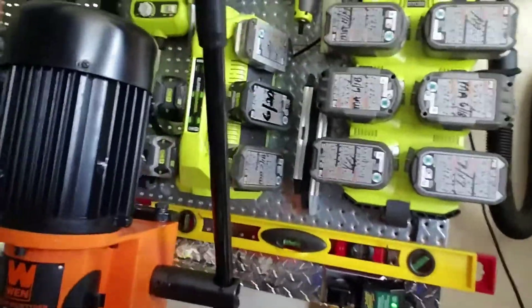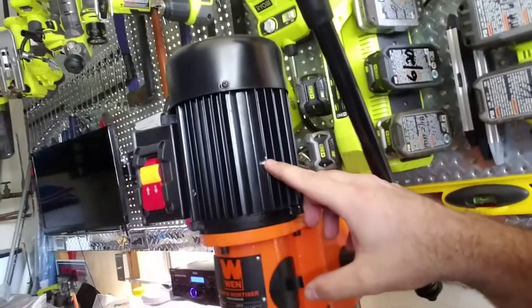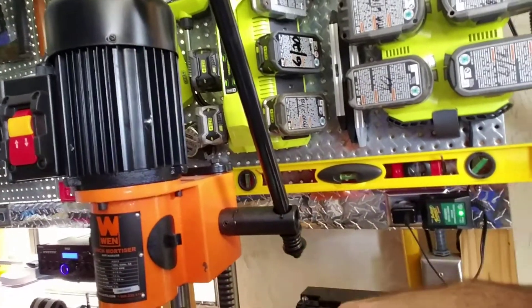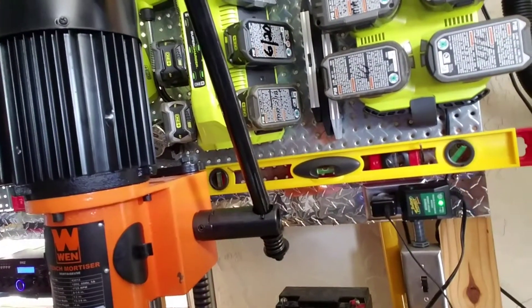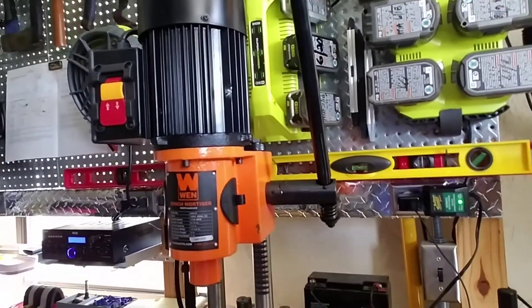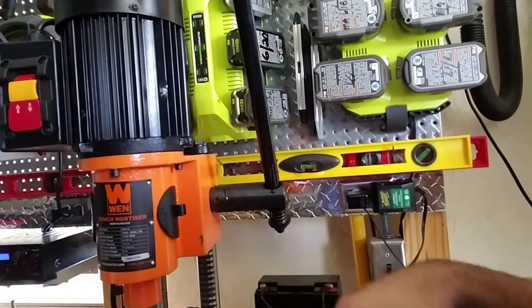The other thing, which you'll notice here on the side, is it does have some cosmetic damage. The box itself was not damaged, which leads me to believe it was damaged before they actually put this unit in the box and sent it off to Home Depot. So it might be an issue with actual distribution at the manufacturer level.